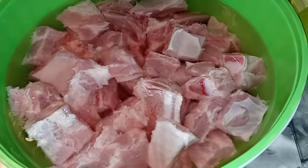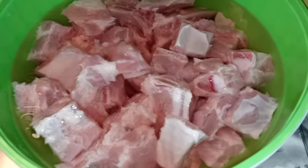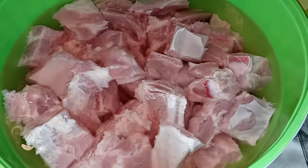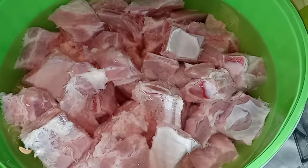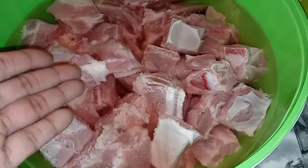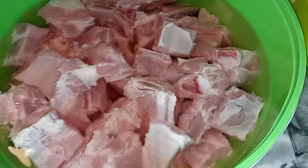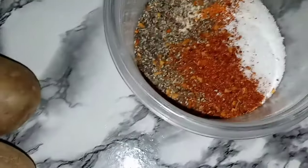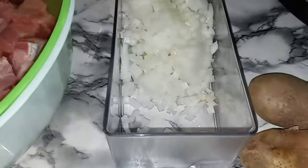What is popping, my YouTube fam? I am back with another quick, easy peasy, but yet delicious recipe. Today we are having rib tips. We have some beautiful rib tips right here. Get them in some water, scrub them up, get them nice and clean. All you will need for this recipe is a beautiful crock pot, some seasoning, potatoes, and one whole chopped white onion. That is it.